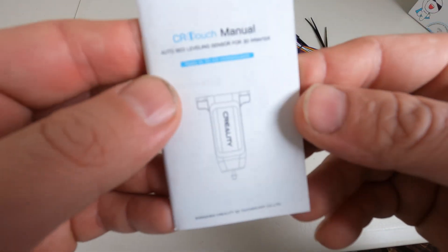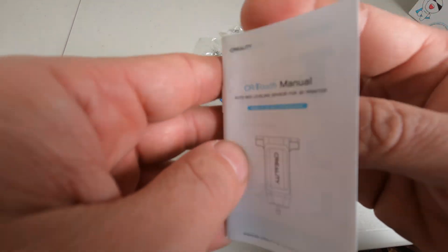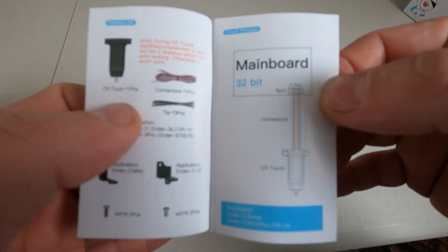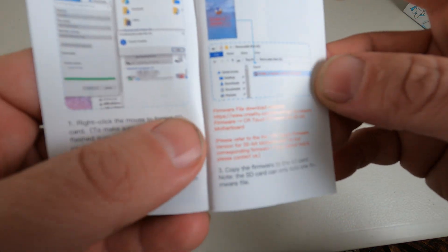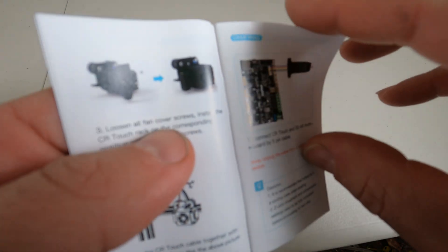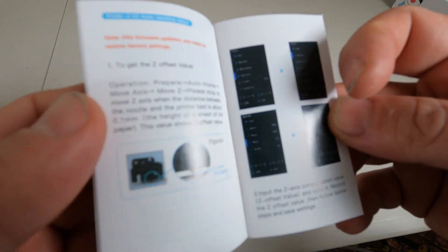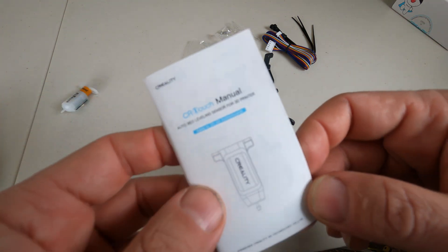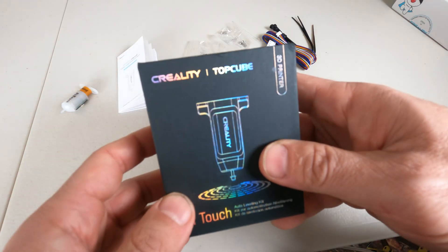Opening up the box, you'll find instructions. One thing I'm very pleased about is this manual, which is actually in color. One of the things that confuses a lot of people about the CR Touch is how to install it and what firmware is needed. There are detailed instructions on how to install the firmware, exactly where to go to get it, how to install it on a memory card, and then it proceeds in color to explain how to install the CR Touch itself. This is really nice and kind of unusual for a Chinese product like this — a great manual. This is a huge benefit for the CR Touch installation from Creality and Top Cube.